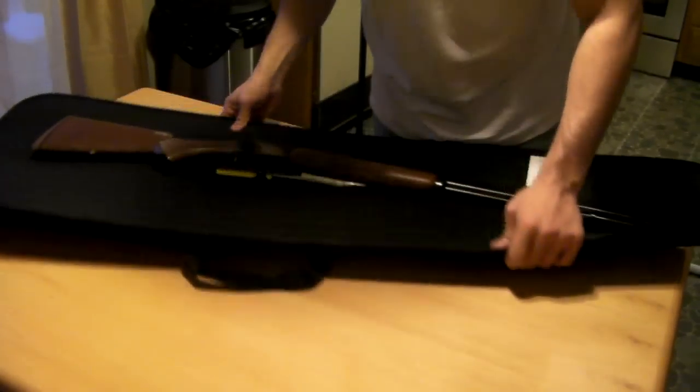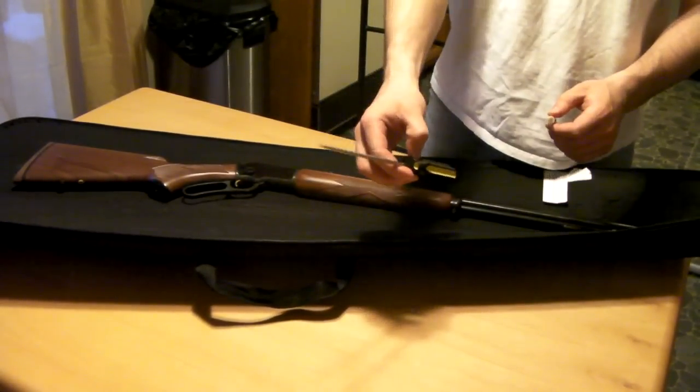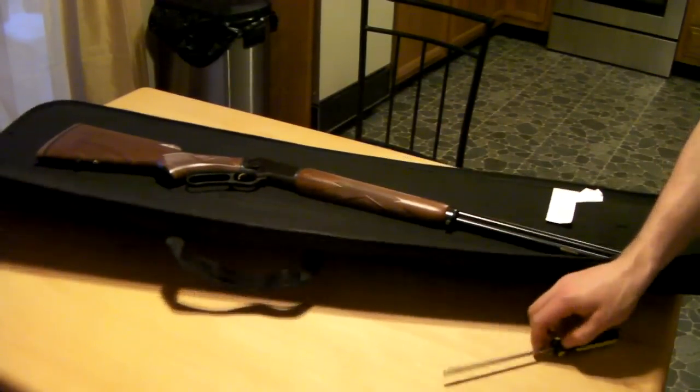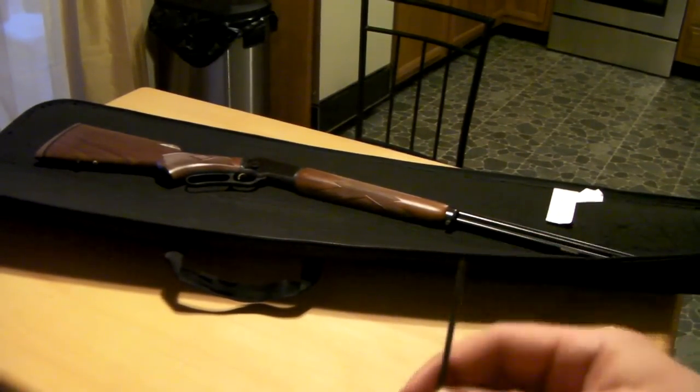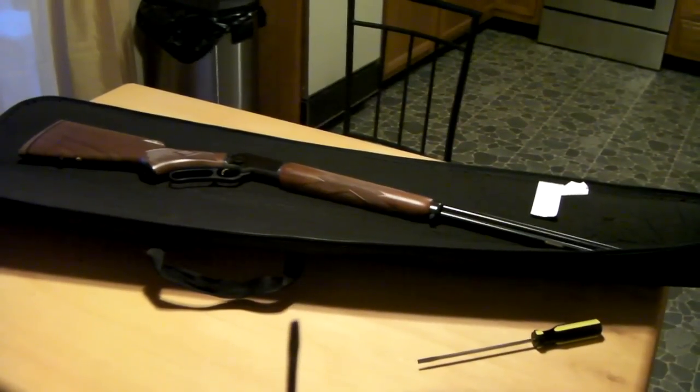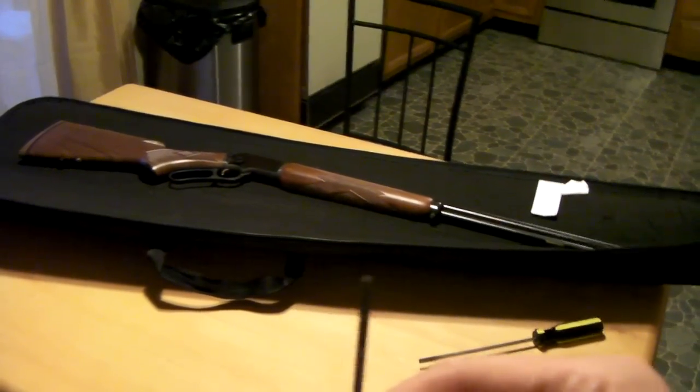A couple disclaimers right off the bat: one, I'm not a pro gunsmith; two, I'm not a pro video maker. So you guys are just going to have to deal with it. But the takedown is relatively simple. You will need two tools — a regular flat head screwdriver and also this flat head screwdriver here.